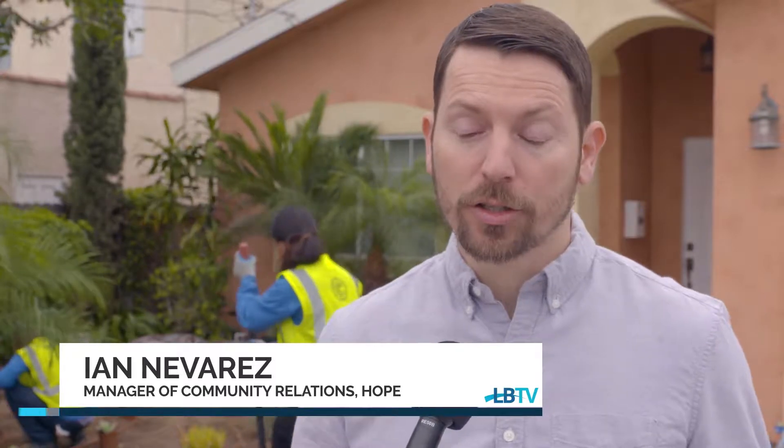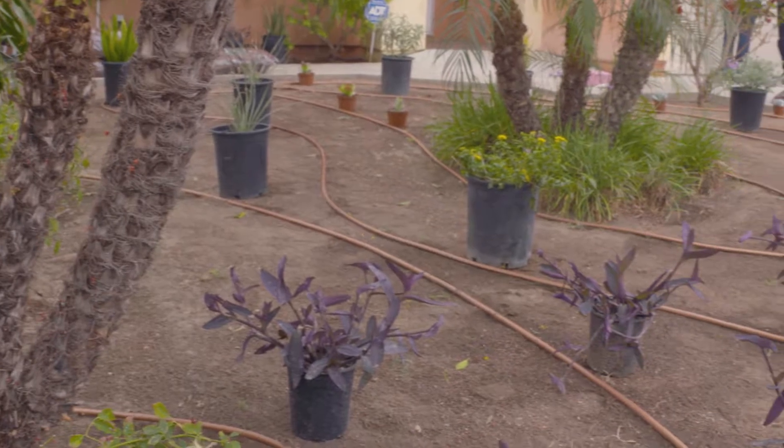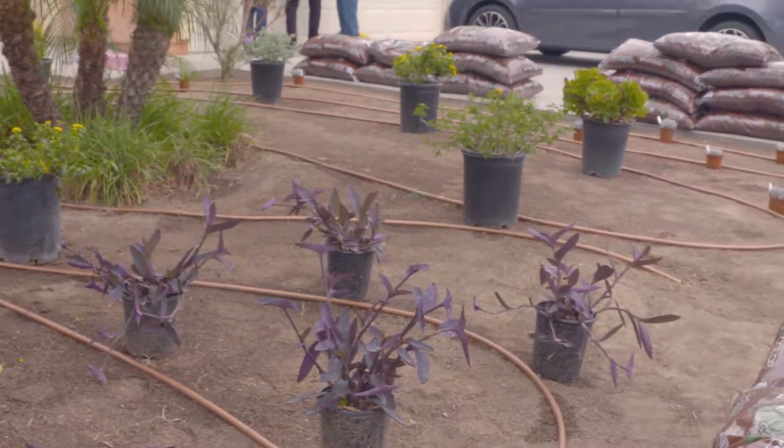Hope is a nonprofit organization that provides safe, stable homes for adults with developmental disabilities. We have over a hundred homes throughout Los Angeles County, and today we've partnered with the Long Beach Water Department to remove our thirsty lawns and install a drought tolerant landscape that will be aesthetically beautiful for our residents with developmental disabilities.